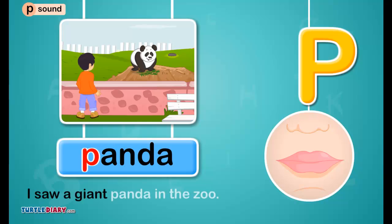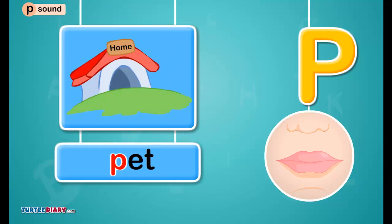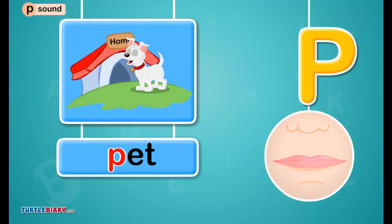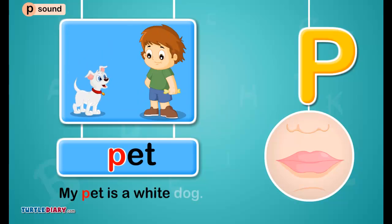I saw a giant panda in the zoo. Pee in pet sounds puh. My pet is a white dog.